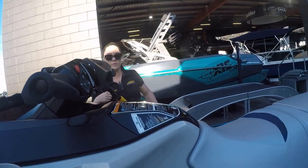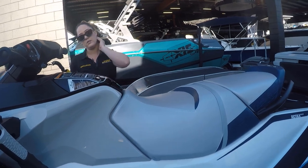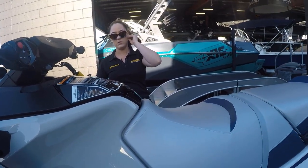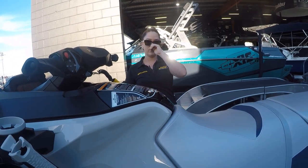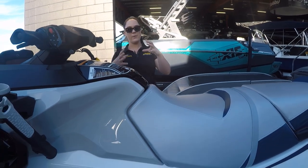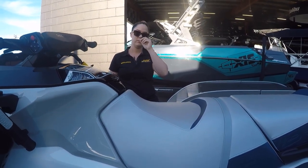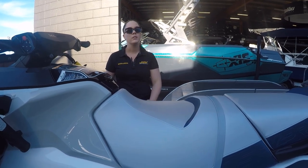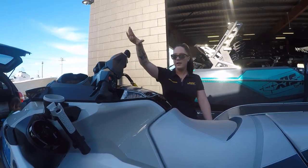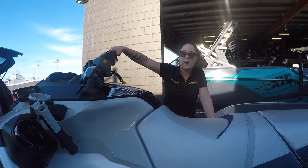The ski has been rewired for dual batteries. The first, main battery powers the jet ski, and the second is for electronics as a backup — if the first one runs low, it starts drawing from the second. When one gets used, both get charged up at the same time.